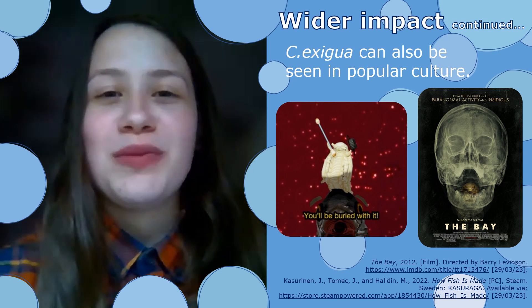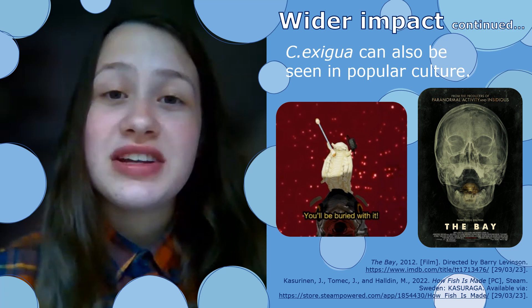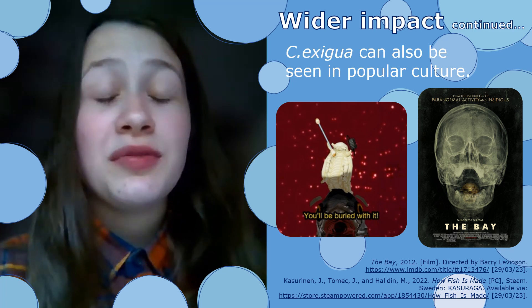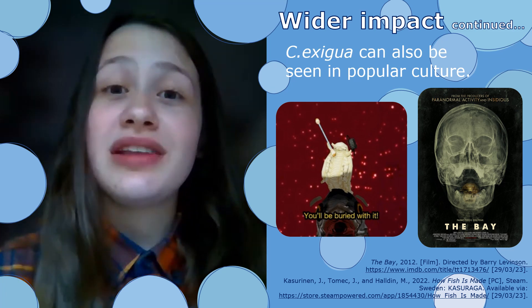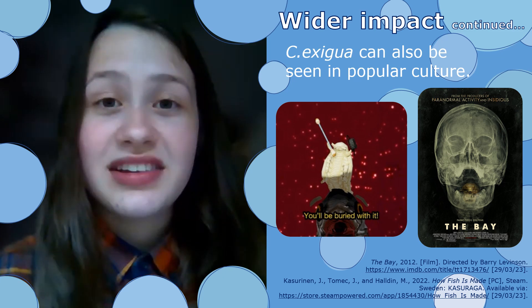Cymothoa exigua can even be found in popular culture, such as in the film called The Bay, which is a horror mockumentary, as well as a surrealist horror game called How the Fish is Made, showing how socially this parasite is seen as a scary thing. I hope you've enjoyed learning about the tongue-eating isopod. If you want to learn more, check out the various websites and papers throughout. Bye-bye!